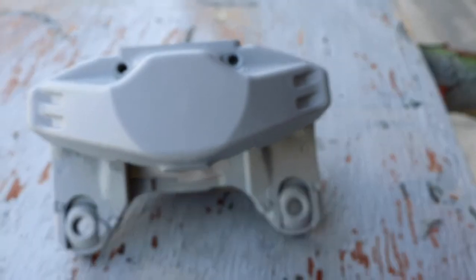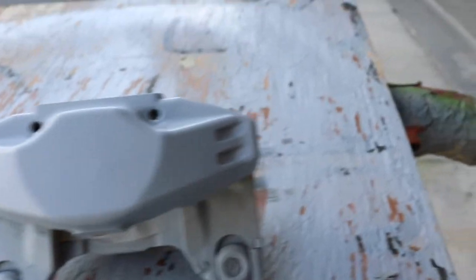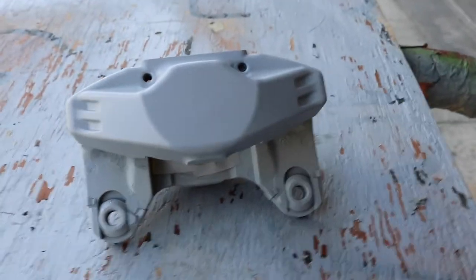So we got the super caliper all primered up. The goal now is to wet sand it with something light, maybe like a 600, and then get it ready for paint.